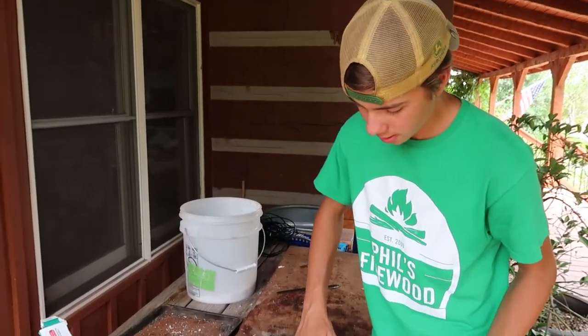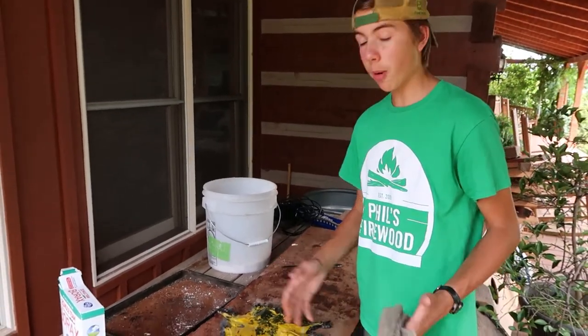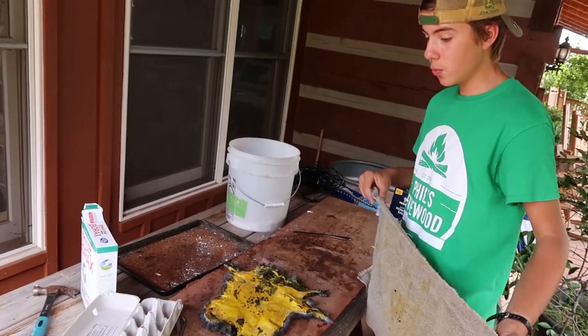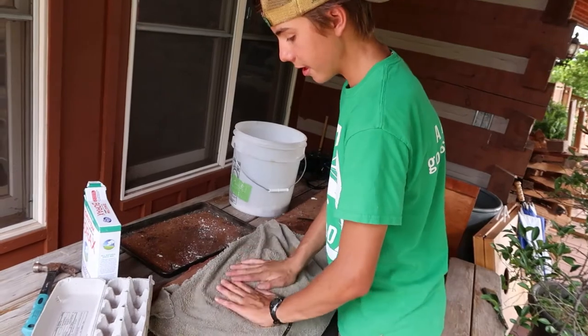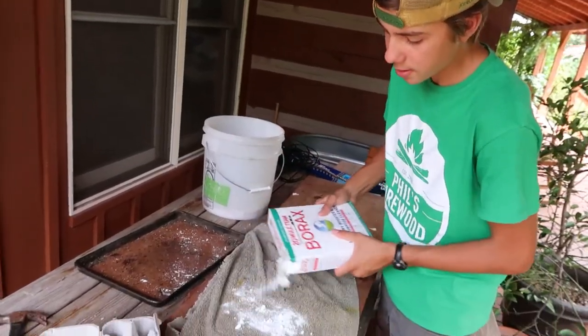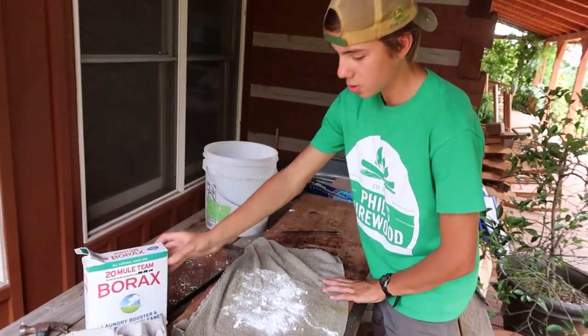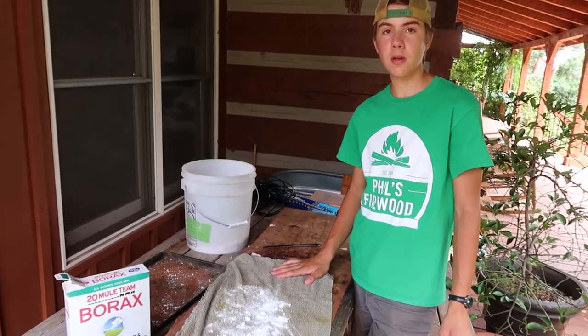The reason we rub the egg yolk into the hide is it will keep it from rotting and falling apart when you use it, so you can use it like a blanket. After you rub the yolk in, you cover it with a wet cloth and I put borax on it to keep the flies off so they don't come eat it. Then in about three days I'll come back and wash it and it will be ready to soften and use.